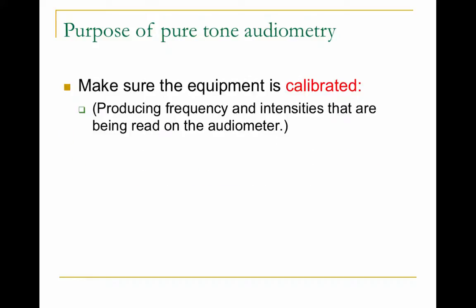First things first: make sure your equipment is calibrated, meaning it's producing the correct frequency and correct intensities as read on the audiometer. Every year, all audiometers and special equipment in the clinic must be calibrated by an outside company to test, measure, and verify the equipment is working properly. If your equipment isn't working properly, you won't get a valid test.